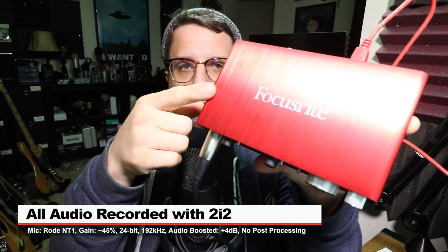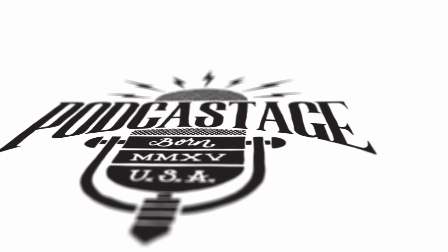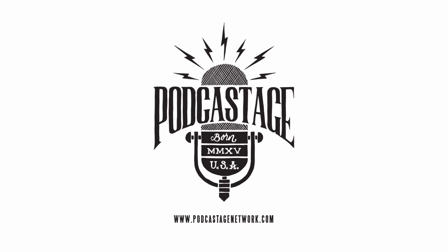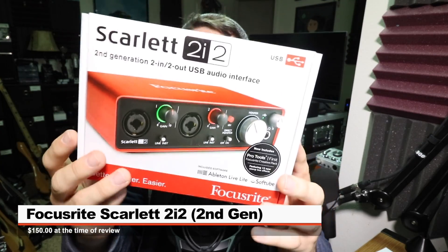Greetings Earthlings, I'm back with another interface review for you guys. So today I'm reviewing the Focusrite Scarlett 2i2 2nd Gen Interface. If you are interested in this thing, it'll set you back around 150 bucks on Amazon.